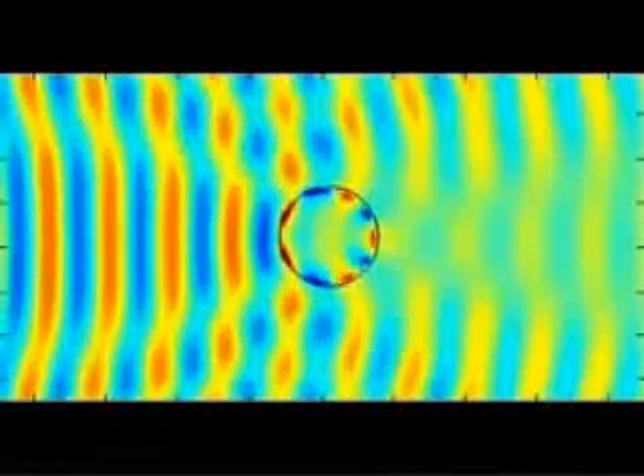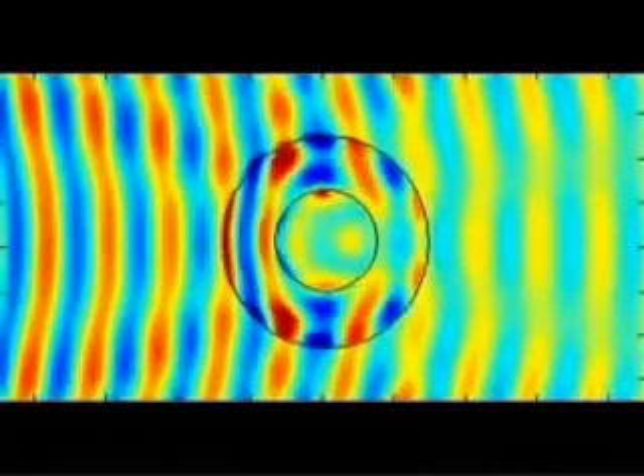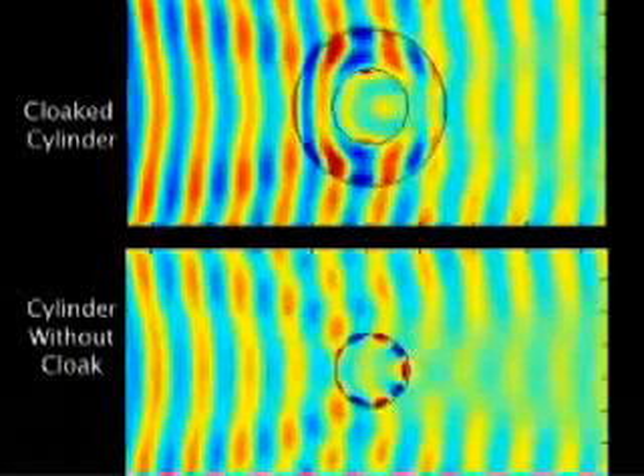In their experiment, the scientists first measured microwaves passing over a plane without any obstacles. Then they placed a copper cylinder in the plane and measured the disturbance in the microwaves. Next they placed the invisibility cloak over the copper cylinder. The cloak did not completely return the microwaves to their undisturbed state, but it did greatly reduce the microwaves being blocked or reflected. The results are published online in the journal Science.